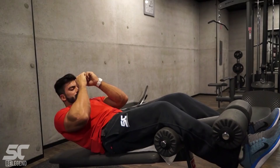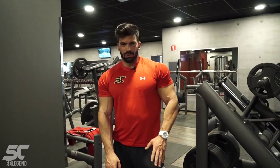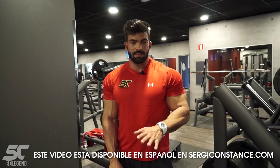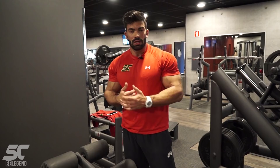Hi guys, this is the decline crunches exercise. This exercise is very similar to the crunches on the floor, but it's a bit harder because we are in a decline position. We have more tension in the abdominal, so it's a bit harder, but this is good.